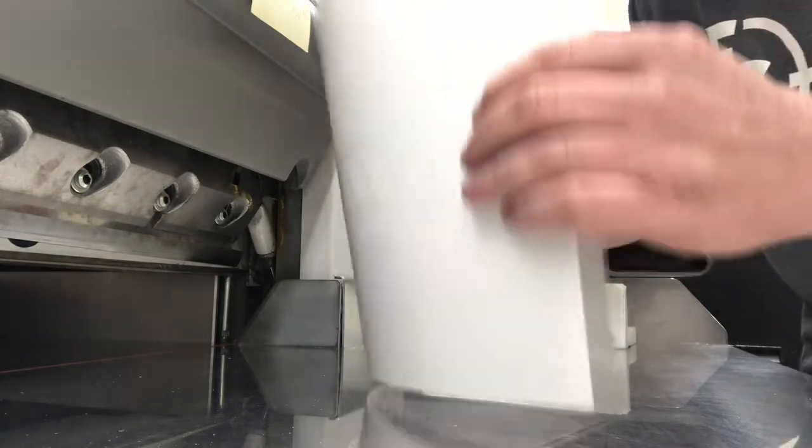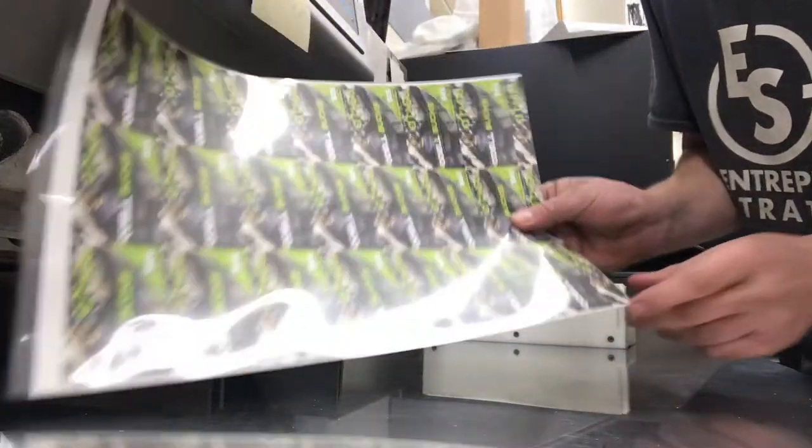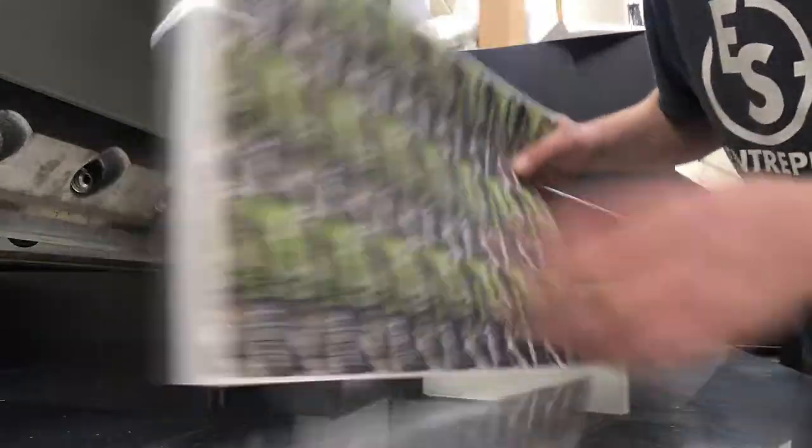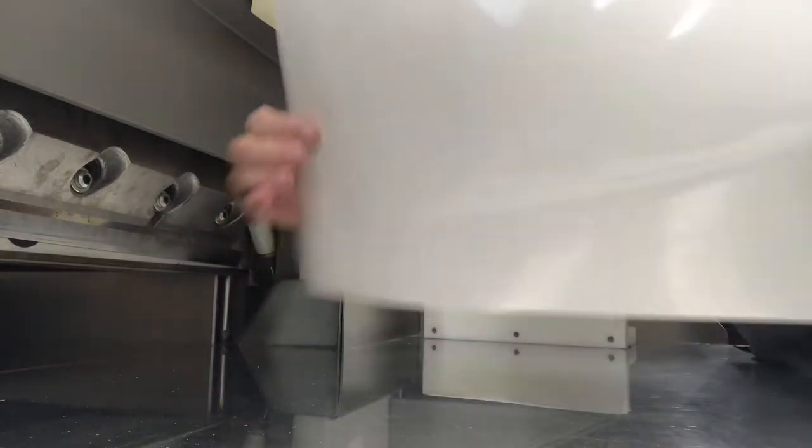What's very important to do here is to make sure that corner — that corner needs to be flush. It needs to be at a right angle all the way over here.